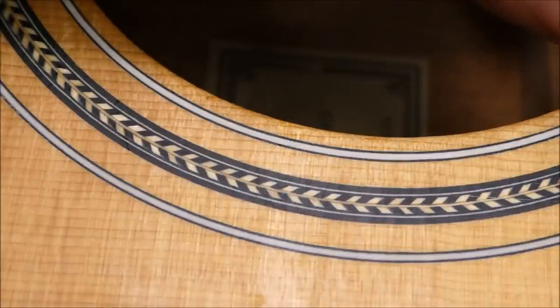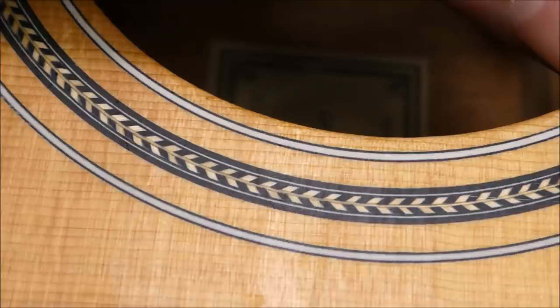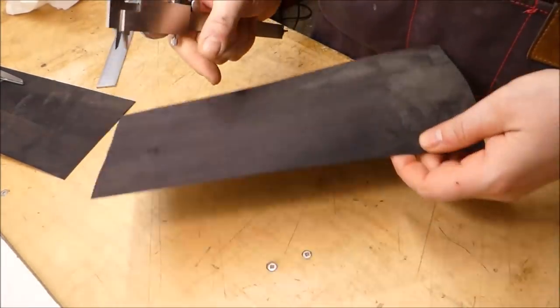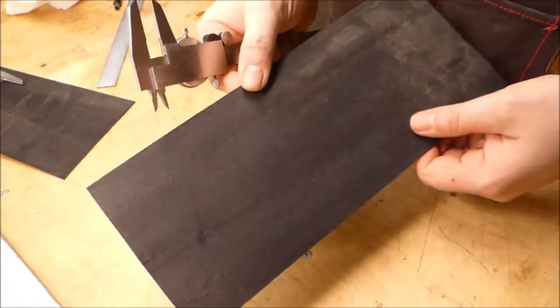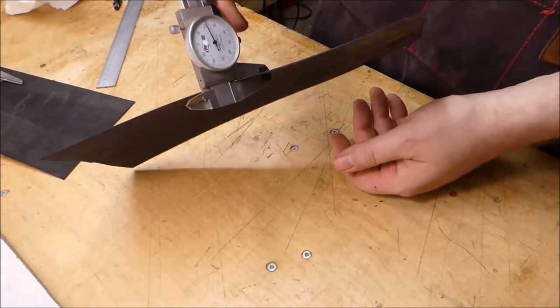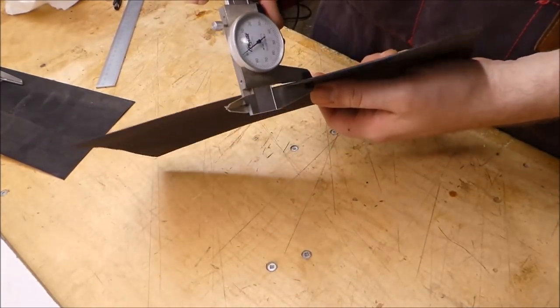Here's the modern stuff on a Larrivée. One of the main things is that the inner white line there is half again as thick — it's just a different appearance. This is some black-dyed veneer; I don't know what the species is — it might be maple, it could be birch. It's around 22 thousandths, just over half a millimeter.